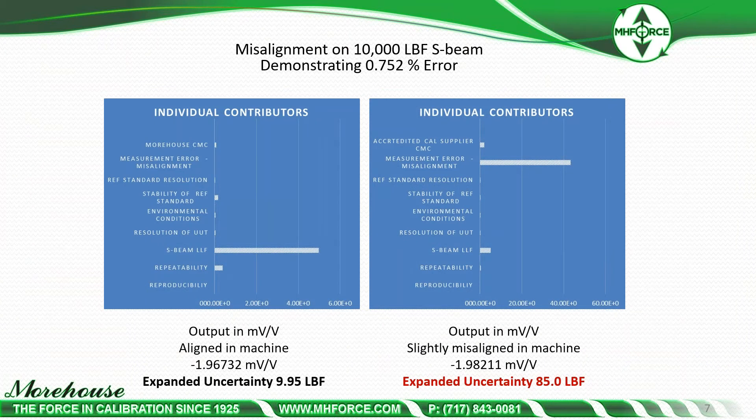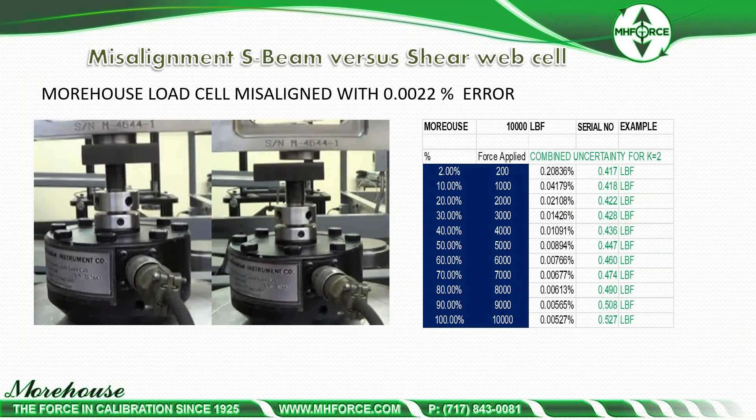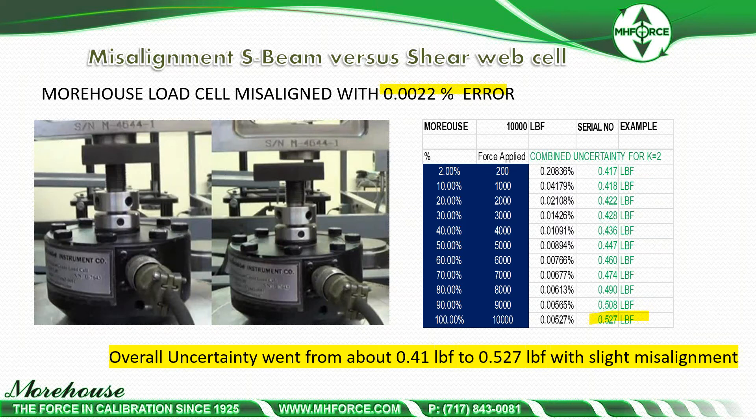Looking at this graphically in terms of contributors: when the S-beam is aligned in the machine and we do an ASTM E74 calibration, the SPM lower limit factor is the largest individual contributor. Whereas when it's slightly misaligned, the misalignment error is very dominant — 9.95 pounds expanded uncertainty when aligned versus 85.0 when misaligned. Now, if we look at a shear web load cell and do the same thing, even with the cell greatly misaligned, the error is about 0.0022%, or 22 parts per million — about half a pound at 10,000 pounds. The overall uncertainty on a shear web cell goes from 0.41 LBF to 5.27 with slight misalignment.